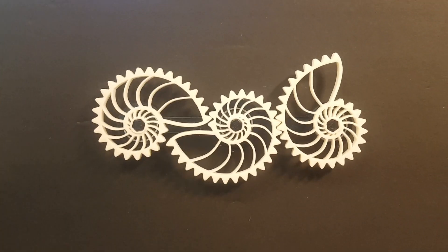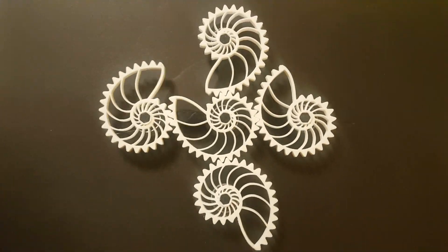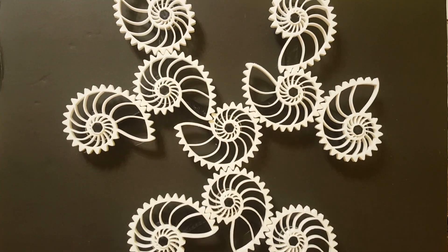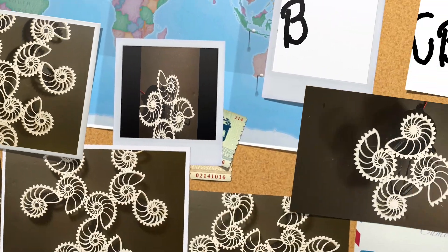This is part 2 of the Kinetic Sculptures series based on Nautilus gears. In part 1, we looked at two such sculptures. In this part, we will continue to explore a few other interesting arrangements.